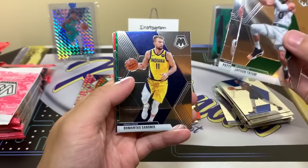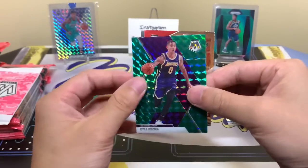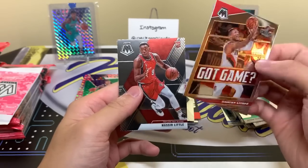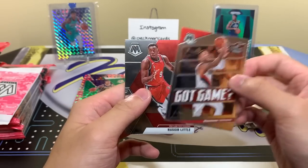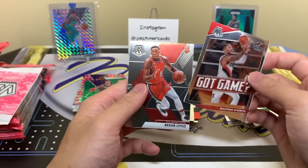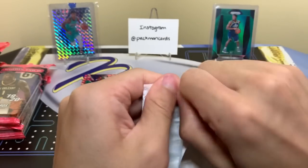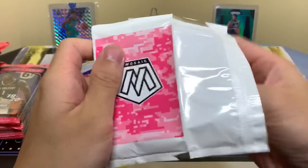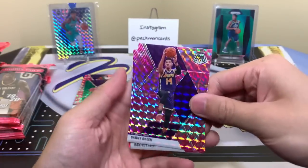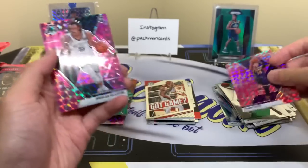I thought that was a Genesis for a second — it's green. Kyle Kuzma. Got Game Lillard. And I almost said Pascal Siakam — it's Nasir Little. They look similar when they're wearing the red unis. You know, Raptors, Blazers. And he cut his hair too, so I was like what? Danny Green. Let's see some LeBron, let's see some Giannis. Nick Claxton base — I'll take that.